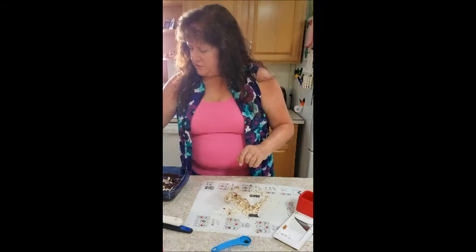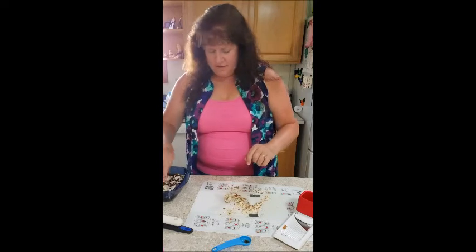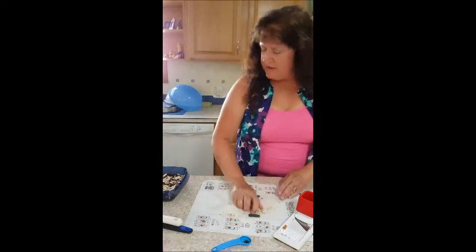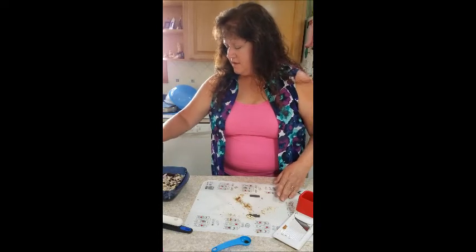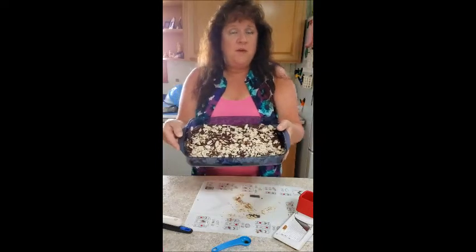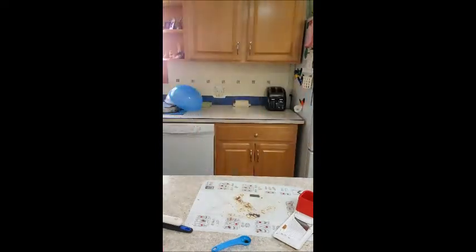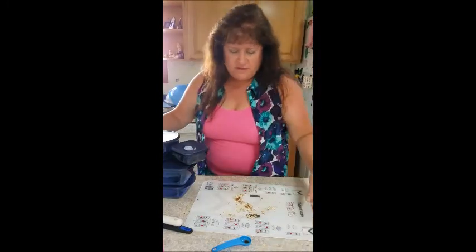I'm going to sprinkle the sliced almonds over the top of the brownies. That looks good to me — I'm going to pop it in the microwave for five minutes. While that's cooking, I'll tell you a little bit more about our Vent and Serves.